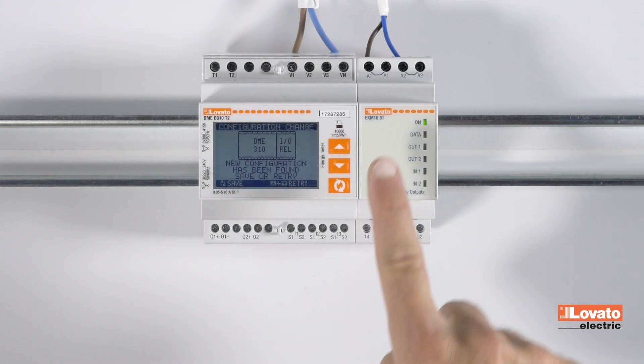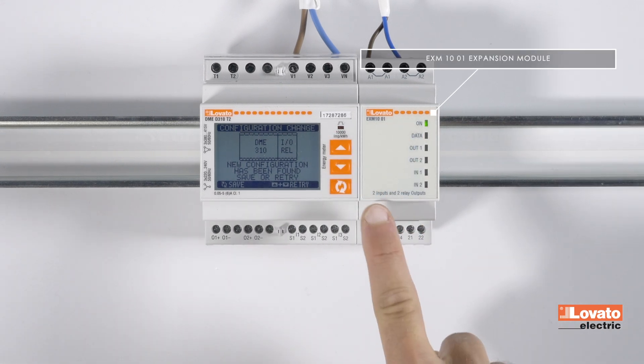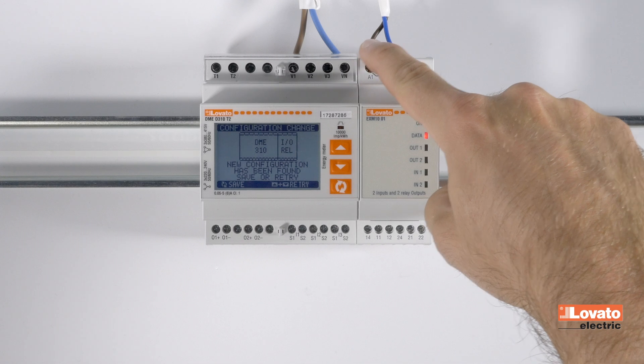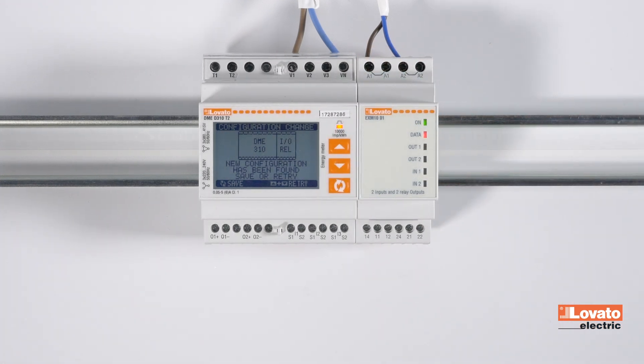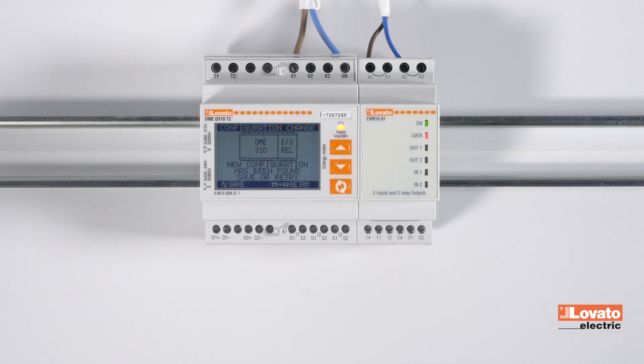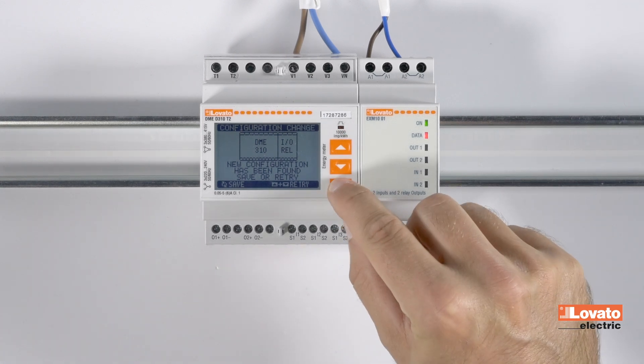After installing the EX-M1001 expansion with two digital inputs and two relay outputs, and after powering it correctly, you can check the association between the energy meter and expansion using the reports screen of the new configuration that appears when it is switched on.